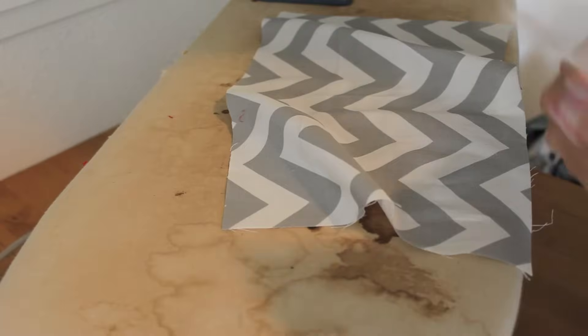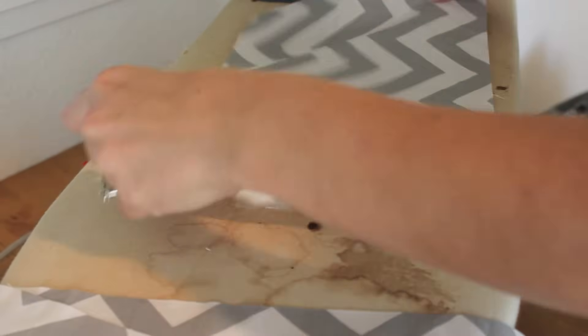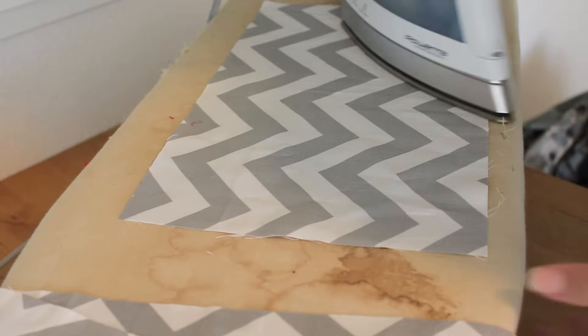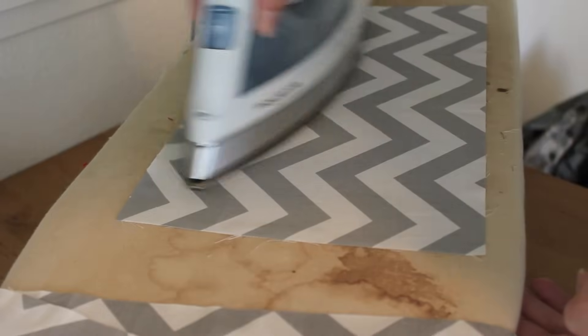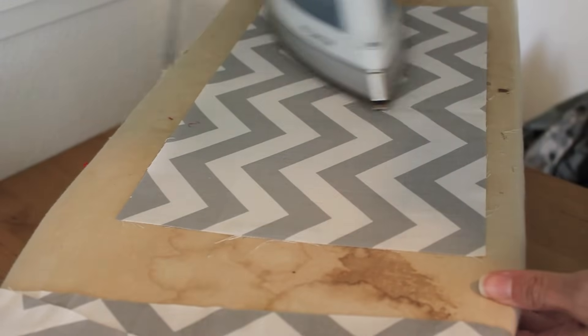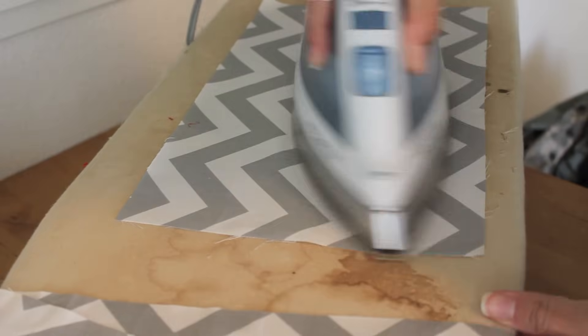Next, take those pieces over to your ironing board and get them nice and ironed flat. Use a hot steamy iron with some water and get those creases out — get all those pieces nice and ironed.